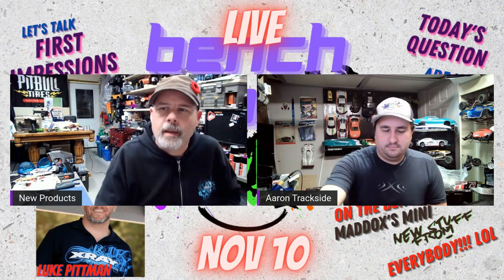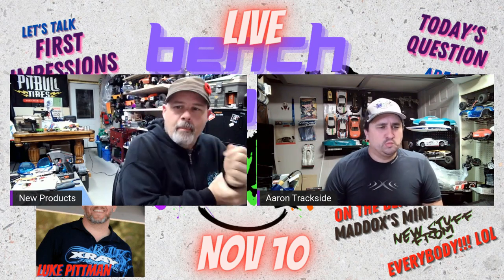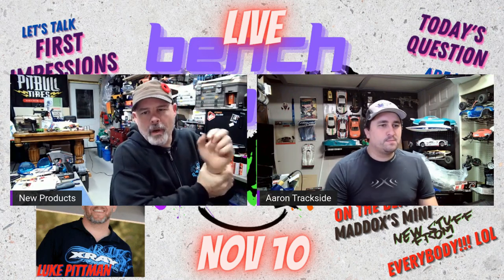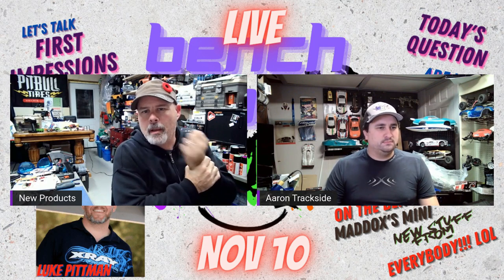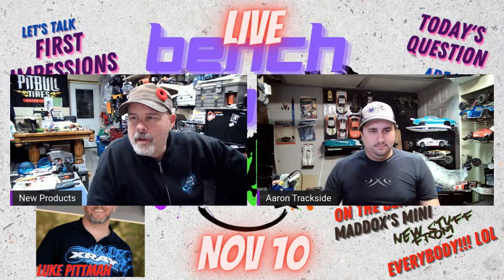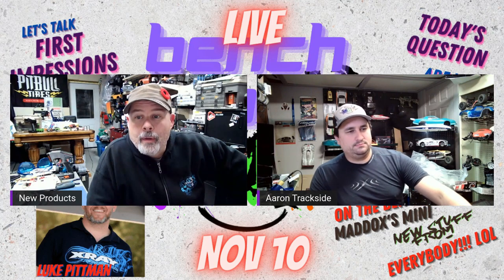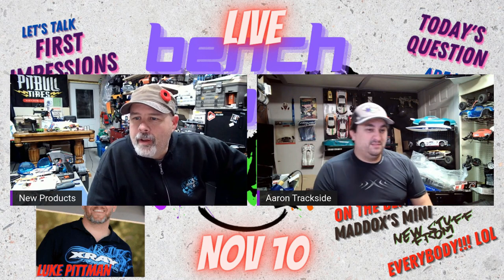Today's topics - we're going to be talking, as soon as Luke gets here, about the new X-Ray X4 and first impressions. Luke is a team driver for X-Ray and this weekend he had a chance to get out there and try out the new platform and see if he liked it.